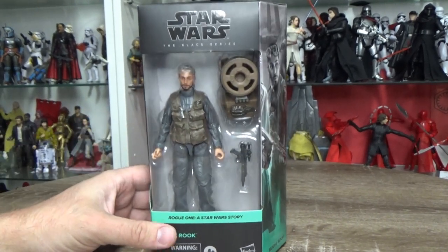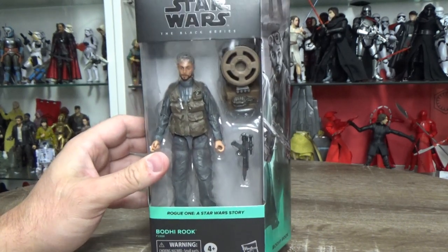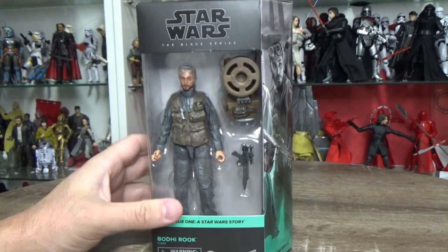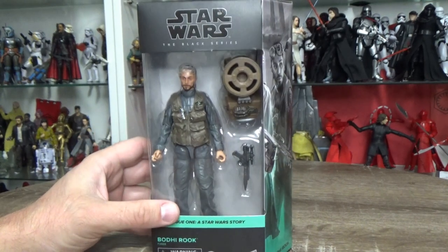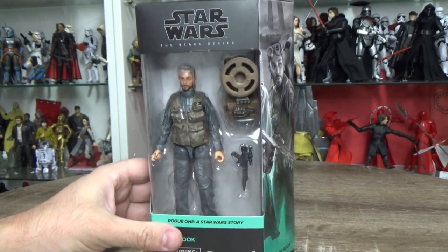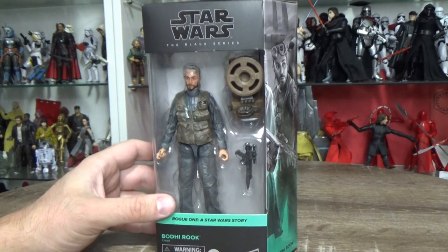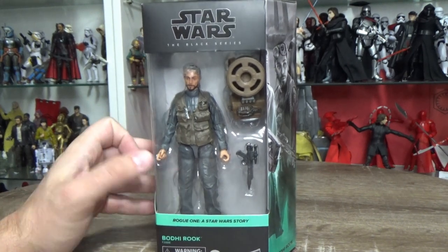He looks absolutely fantastic. I'm really looking forward to getting updates of all the crew. I do have Jyn here with me as well, so I'll be reviewing that and comparing it to the old version of Jyn, and hopefully Cassian will be here in the next week or two. Still need to put in an order for Baze and Chirrut — I'd love to update those two.